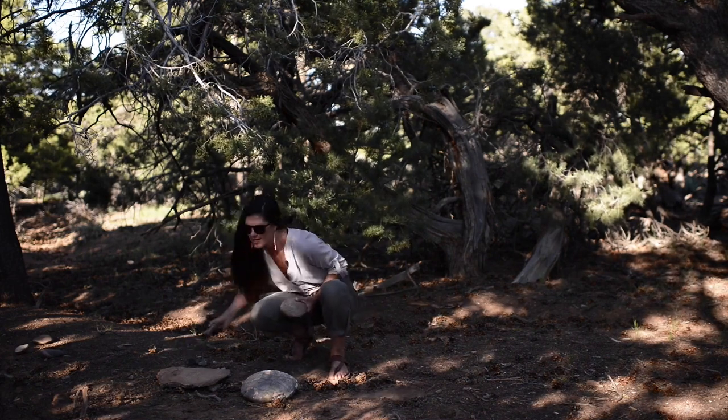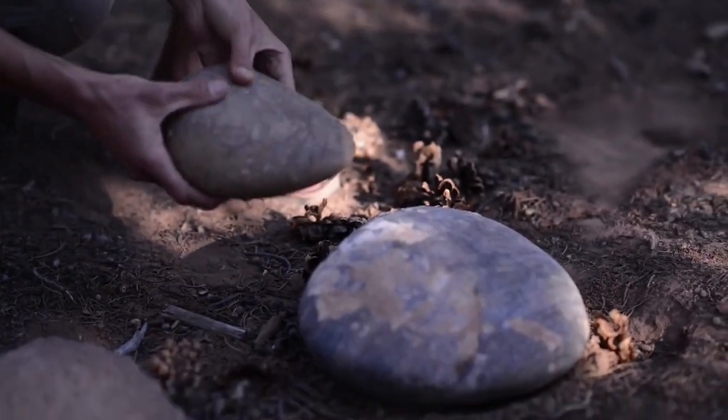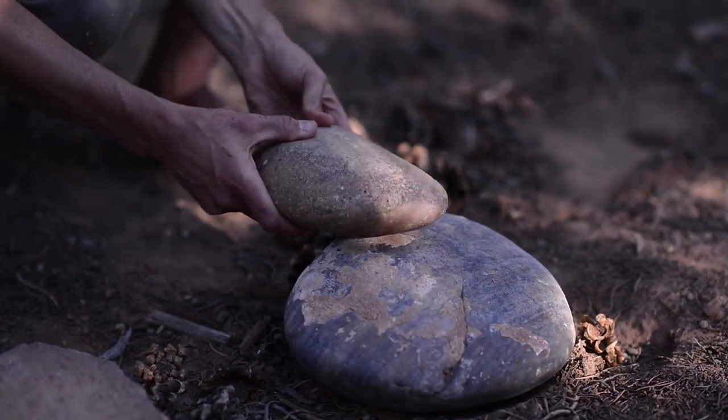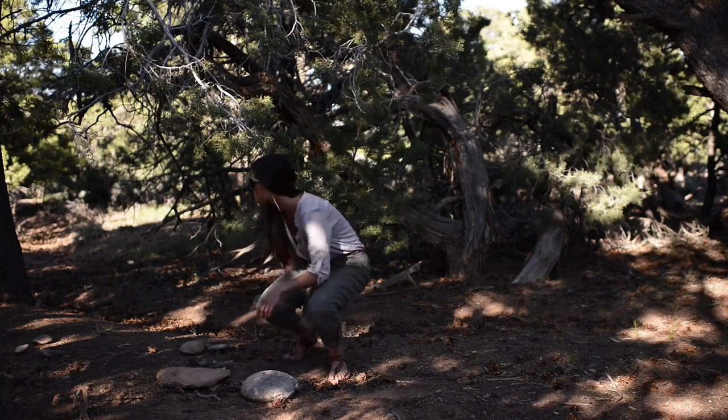One thing to note is this rock makes a pretty high pitch in comparison to this one, which is just a little deeper. So this would be my choice. You're looking for higher pitch rocks.